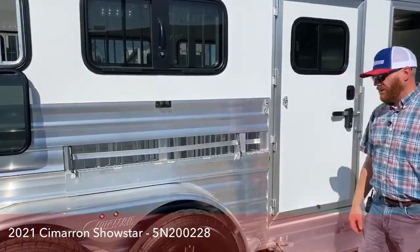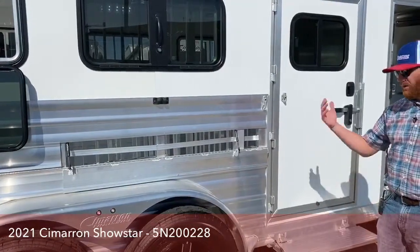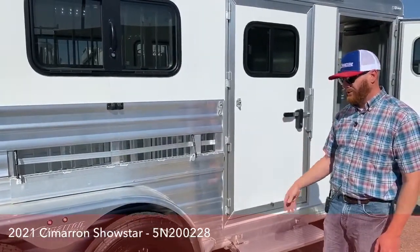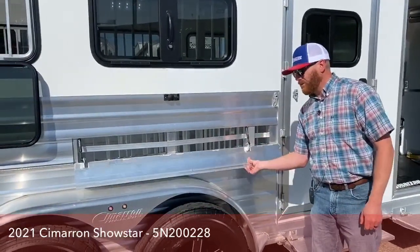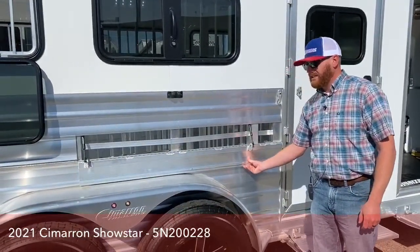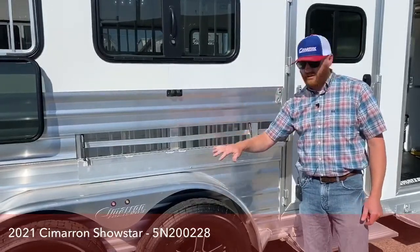Here in Colorado, we have really cool nights and then it warms up during the day. So if you leave early in the morning, it's still cool — you can have these up. If you need to stop somewhere and get that airflow as it's warming up, this is really easy to just run around the trailer and drop those.